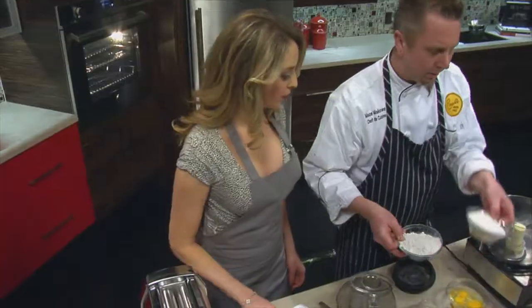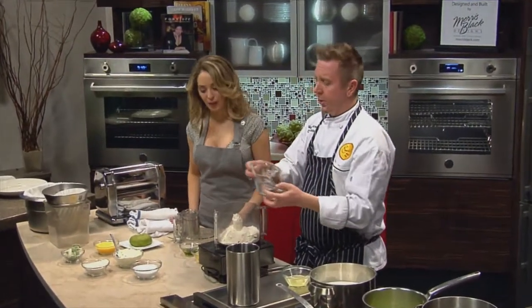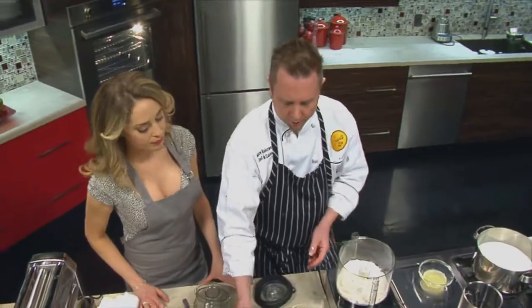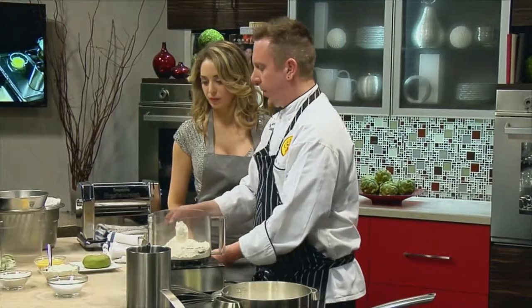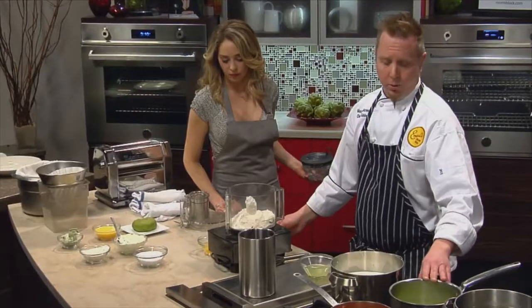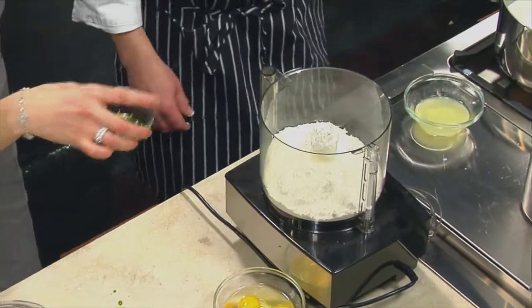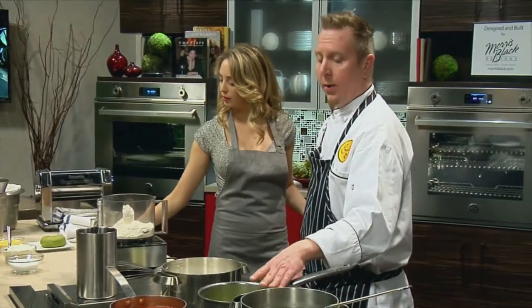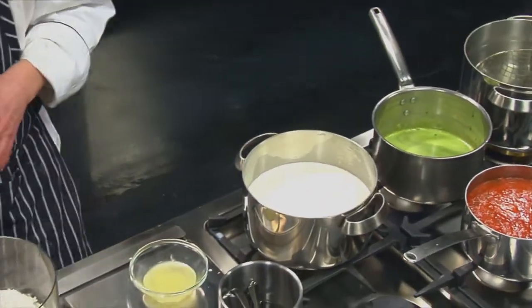So we're going to take some flour — we're using all-purpose flour, though you can use semolina; it takes a little more work. We're going to have a little bit of egg yolks, and this is the chlorophyll extracted from the spinach and water, which we'll see separate in a little bit. We're going to strain it through a coffee filter.